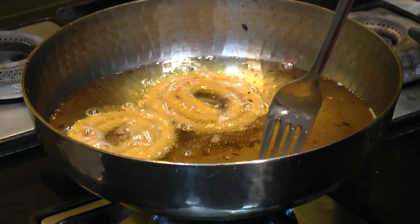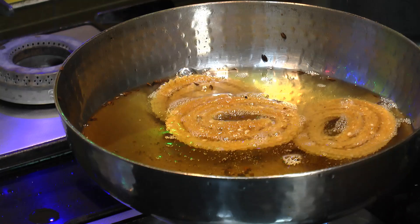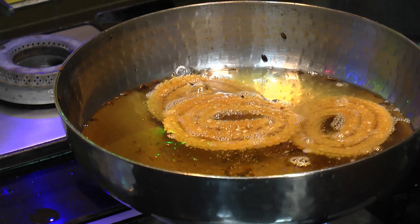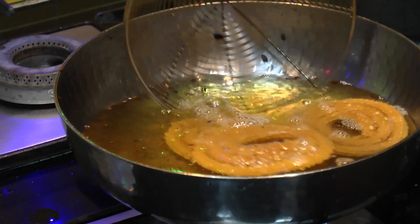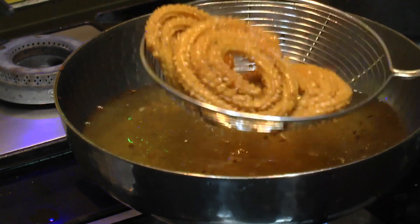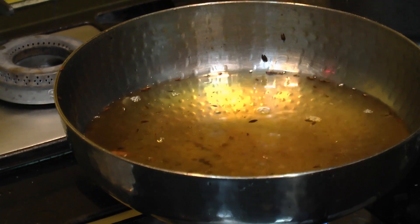After about 3 to 4 minutes, give that a flip and allow it to cook from the other side as well. I have fried the chakli for about 7 to 8 minutes now. Let's take them out and drain all the excess oil. Look at them — they look nice and crispy, crunchy.